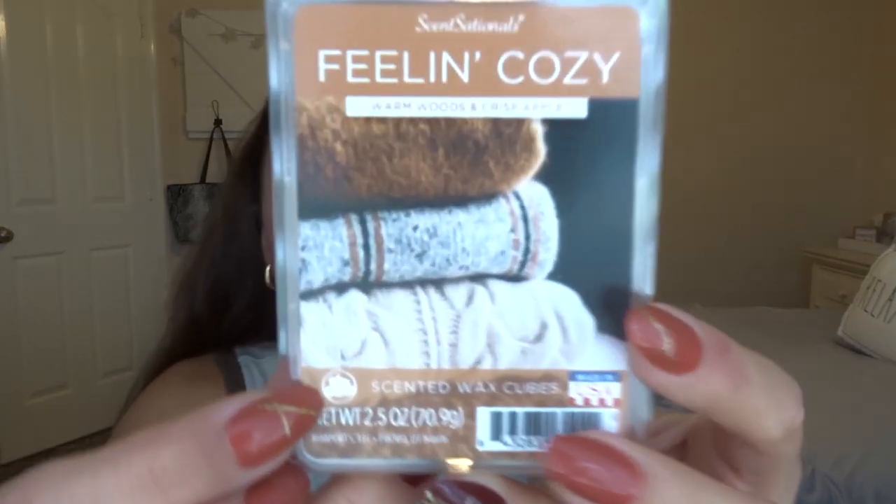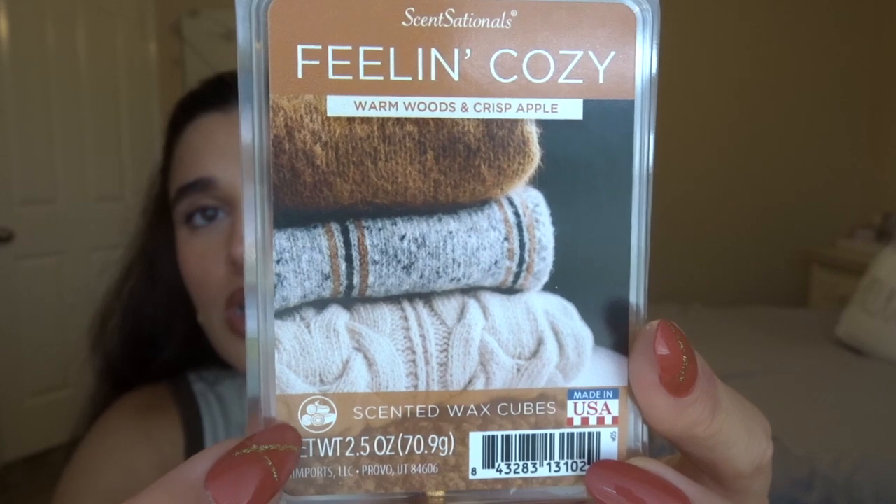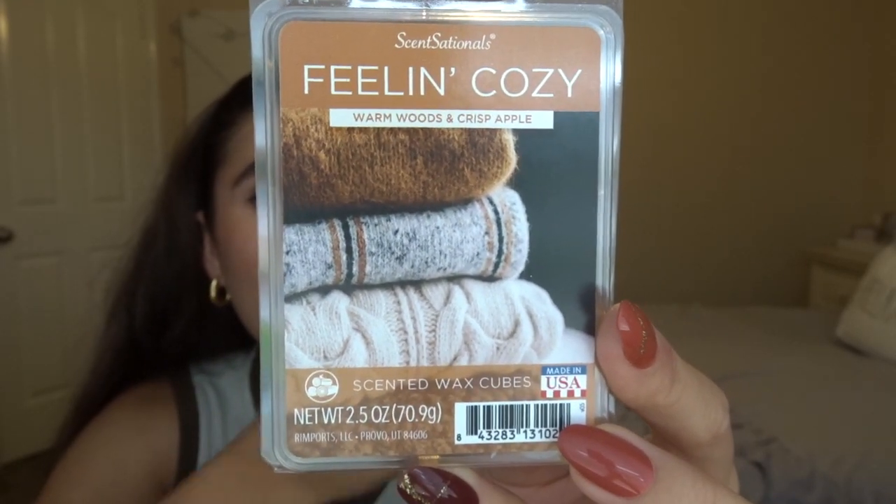The packaging on the Pomegranate and Spiced Cider is nice, and the wax is a deep, dark red burgundy color. I definitely get the spiced cider — that's pretty much exactly what it smells like. I feel like I'm going to have to let this one cure for a little bit because it's not super strong, so I might not melt it right away. Then I got three from Sensationals. The first one is Feeling Cozy — Warm Woods and Crisp Apple. The Sensationals ones have a little emblem on them; this one looks like a little bonfire or logs, so it's kind of an outdoorsy scent. The wax is cream, and it smells really good — honestly just like laundry.